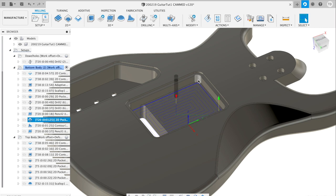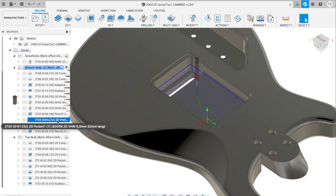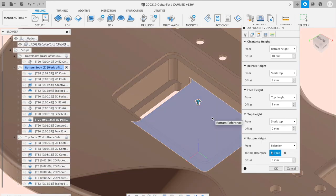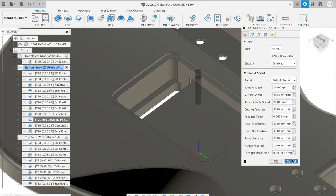Now for the tremolo spring pocket — since the adaptive operation left material behind, I need to be more precise to get this pocket to the correct size. The 22mm tool cannot make a corner of 3mm, so I correct it now with the 6mm tool. I select the inner top ring of the pocket so all sides are touched by the tool, select the pocket bottom as the bottom face, and use two finishing passes at 1000mm per minute — slower to exclude deflection effects and get the precise pocket dimension.